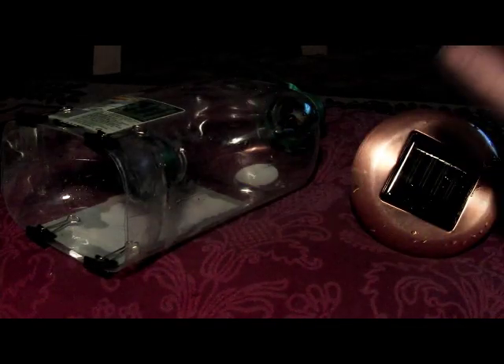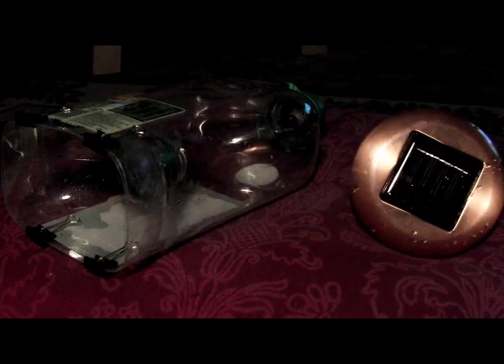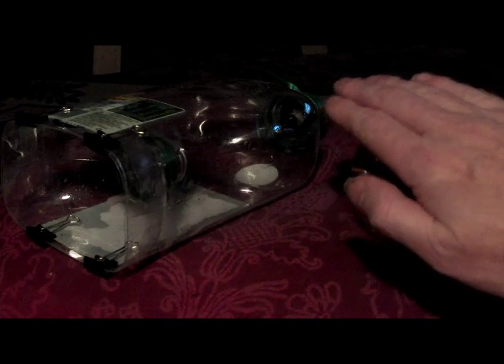The trap will charge during the day and turn on at night. If you cover the solar panel you can see the light turn on. It's only about a one millimeter fiber optic cable in this one, so you're not going to transmit that much light, but it doesn't take much.